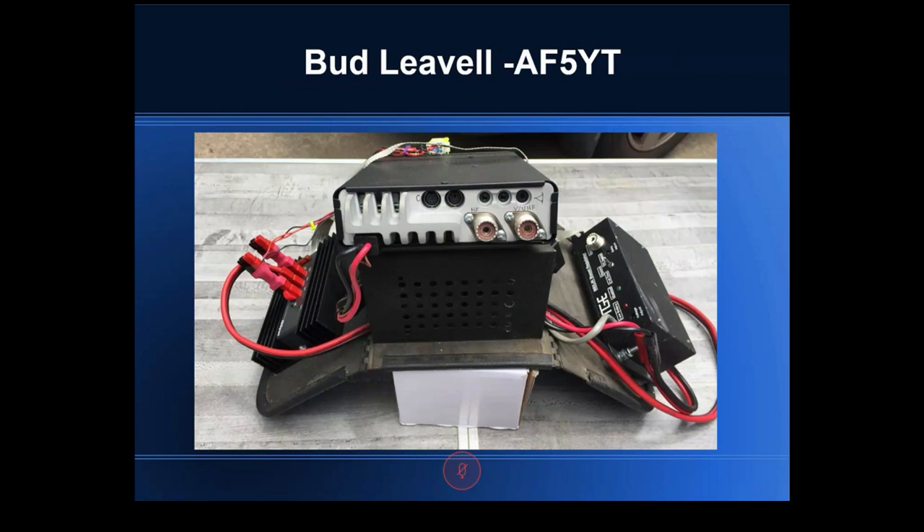Now Bud presents. He opens with: do you remember the big hump in the middle of the floorboard in older cars? He has something called a 'hump saddle' — sitting in his garage for 30+ years with a CB radio on top of it. This whole project was partly to find a use for that hump saddle.